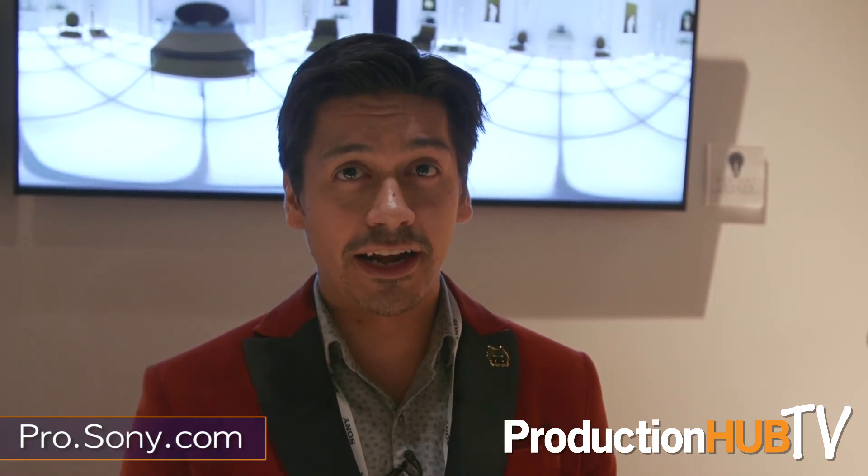That is the UMC-S3CA camera here at NAB 2017 at the Sony booth. Thanks for joining.